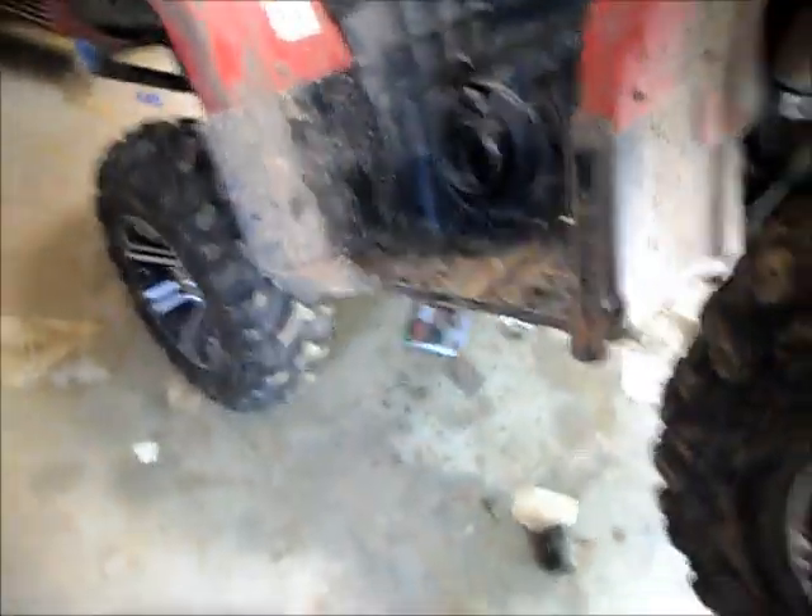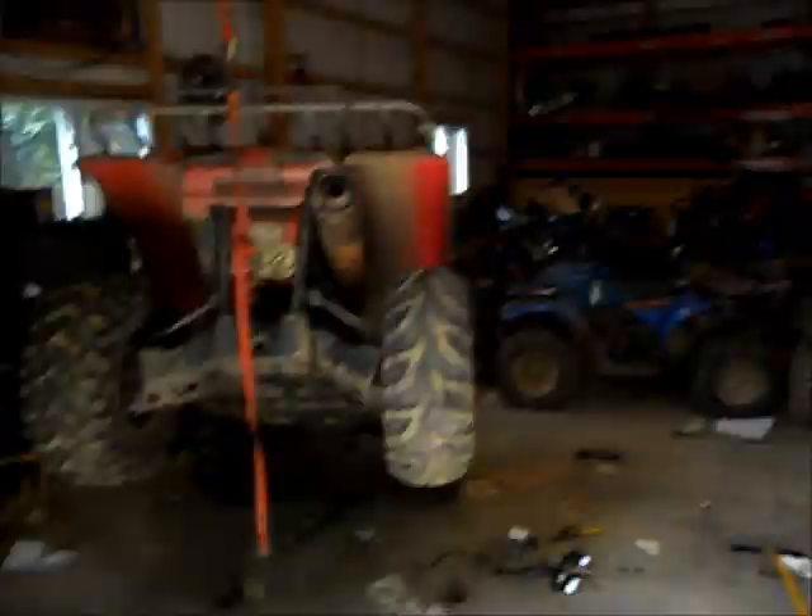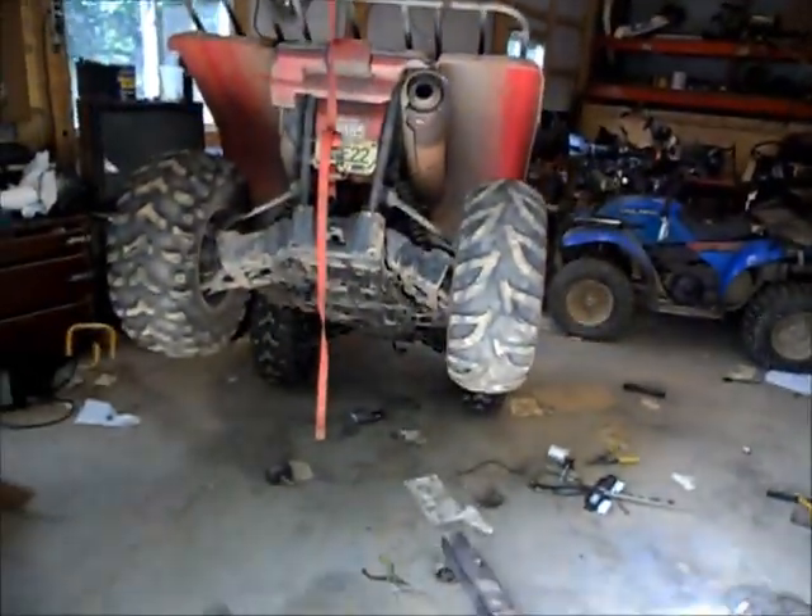Hey, this is Grizzly Man 660. Today I'm going to show you how to remove your sway bar on a 660 Grizzly. First off, you don't have to do this — I just find it's easier to just jack her up.